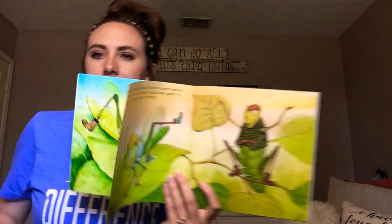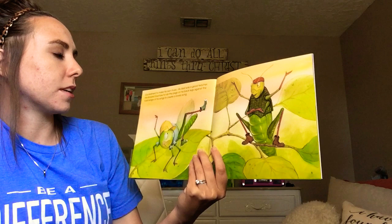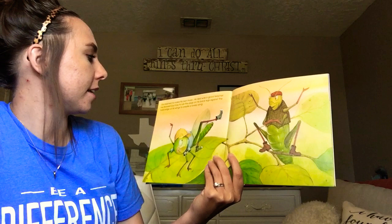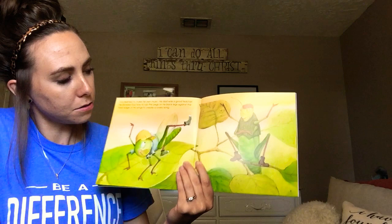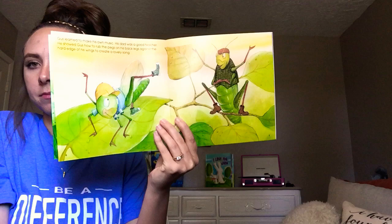Gus learned to make his own music. His dad was a good teacher. He showed Gus how to rub the pegs on his back legs against the hard edge of his wings to create a lovely song. So he's going to rub the pegs on his legs against his wing to make some music. And who taught him how to do that? It's Gus's dad.